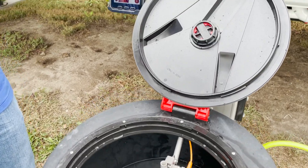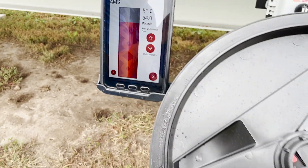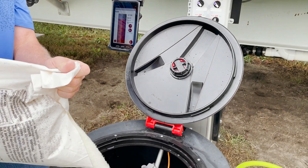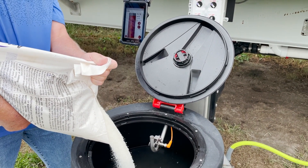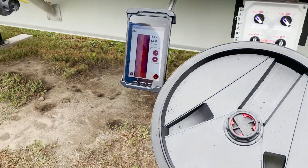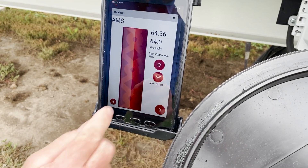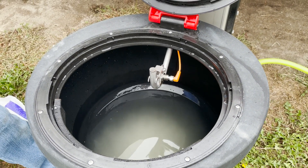So now we're in the weighing mode. You can see that go up as I pour the product in the hopper. We got 64.2 pounds on that. I'll hit next to drain and rinse that inductor out.